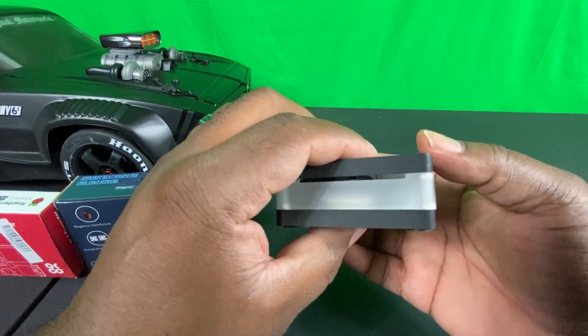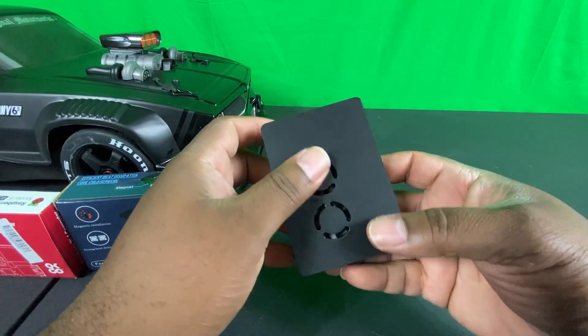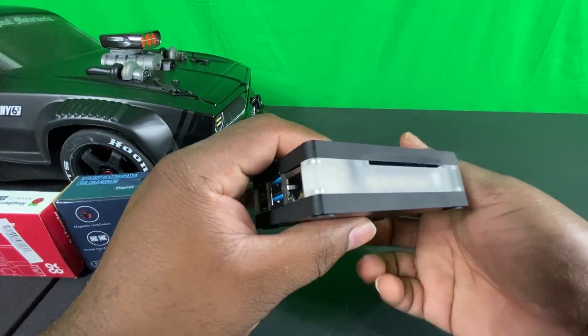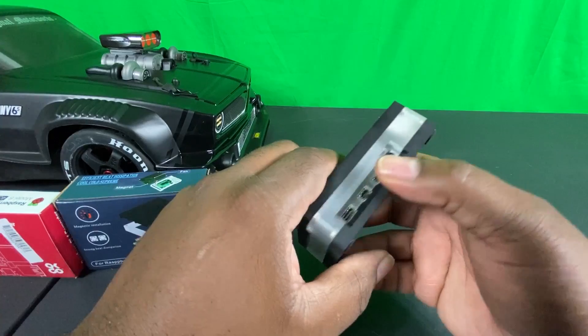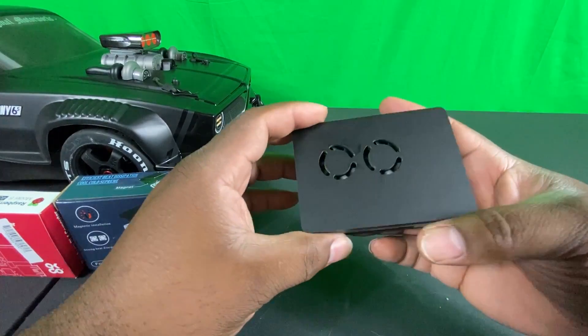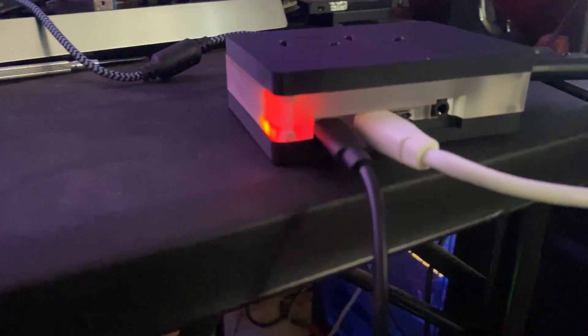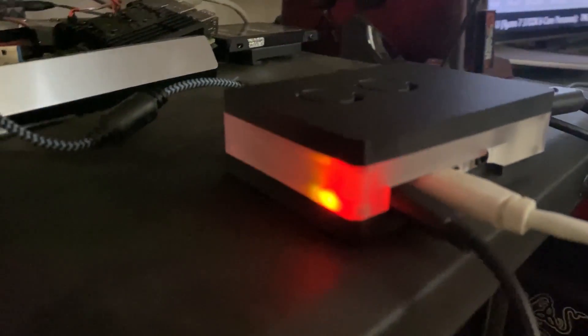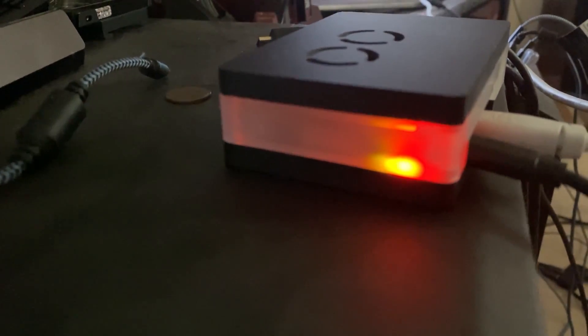Now that we have our case assembled, let's go ahead and insert one of our images and leave it on for a bit to do a temperature check. I really want to see how cool this case runs while running an image. Here's our first look at the case — you can see the red LED light coming through. I think it would be a nice touch if they added some kind of glow factor, but it looks really sleek.